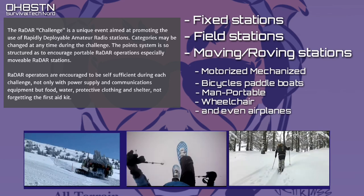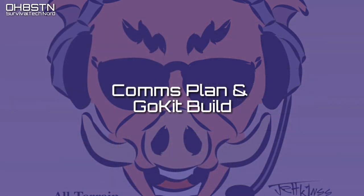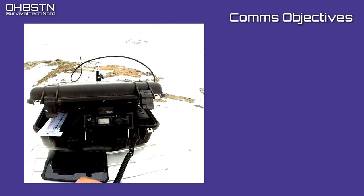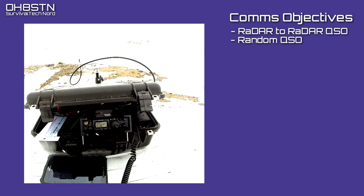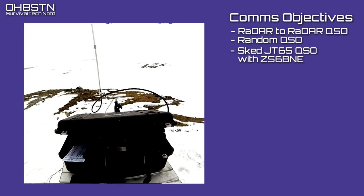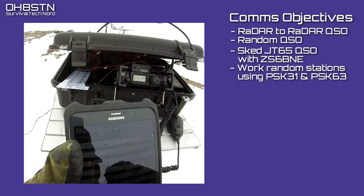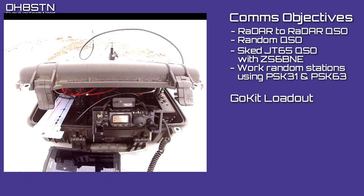At this time, I'm going to be operating on foot, although it could have been snowshoes or forest skis. This Radar Challenge, our emphasis was on radar-to-radar contacts, though that doesn't exclude stations of opportunity. Another goal was to carry out a sked between Zulu Sierra 6 Bravo November Echo and myself using JT65. I also expected a random PSK-31 or PSK-63 contact, which generally works well for me and worked well in the trial run from the backyard.